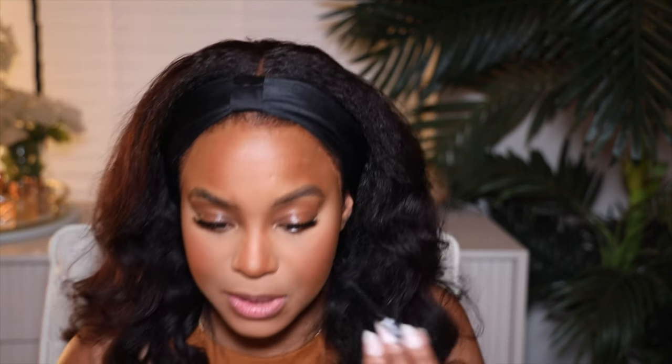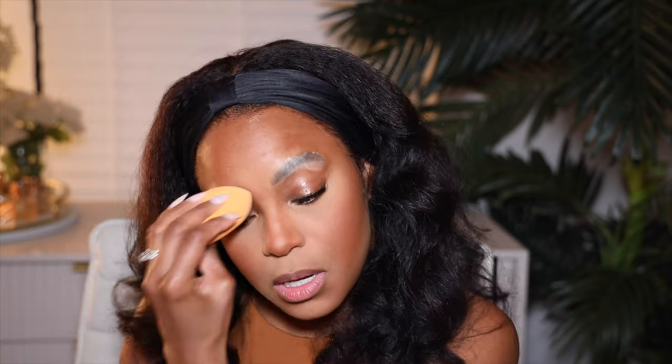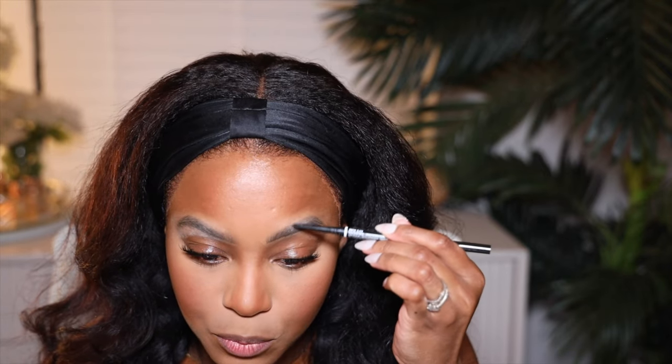Anyways, let me go ahead and do my brows. This is the NYX micro brow pencil in the color black. I forgot to powder my brows — y'all know I love to powder my brows. I need to use Laura Mercier powder. When we're looking for new places in town, safety is number one. If you want to find a safe, nice, secure, quiet place that's in a good location close to what's happening — I don't want to be in the middle of suburgatory — it's really, really expensive.